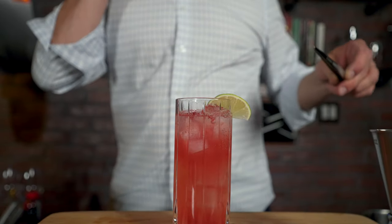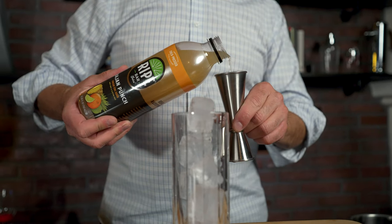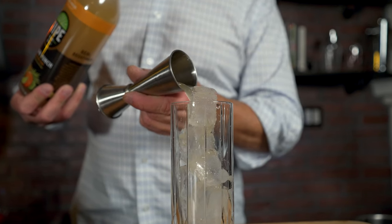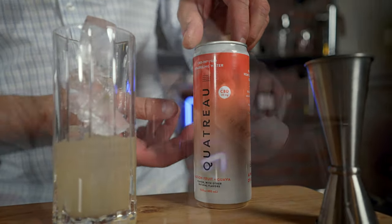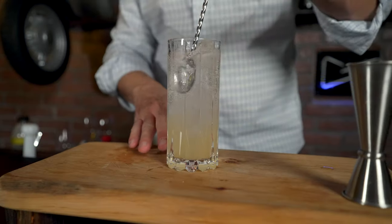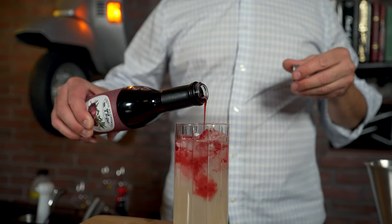So this here is the Passion Fruit Guava. It's a tropical mocktail inspired by the flavors of Polynesian-style cocktails. I used two ounces of Ripe Bayesian punch, which is a mix of Valencia oranges, Hamlin orange, Costa Rican pineapple juice, grated nutmeg, and Angostura bitters — so on its own it's already a nice, delicious, tropical product. I topped it with four ounces of Quattro CBD-infused sparkling water in their passion fruit and guava flavor.